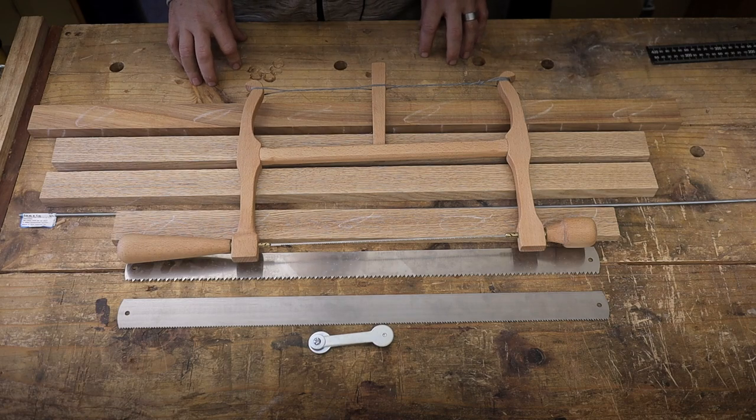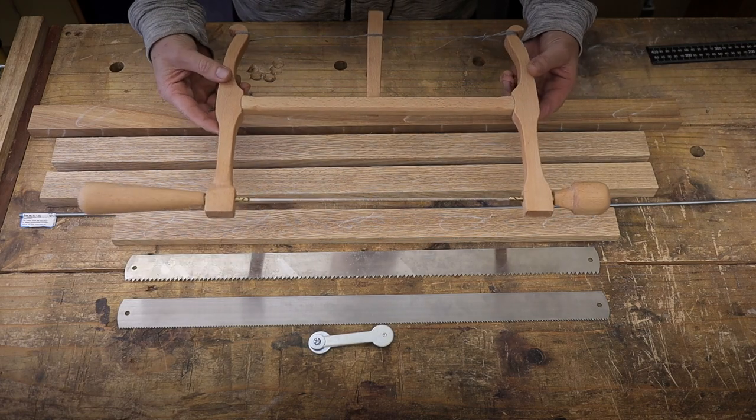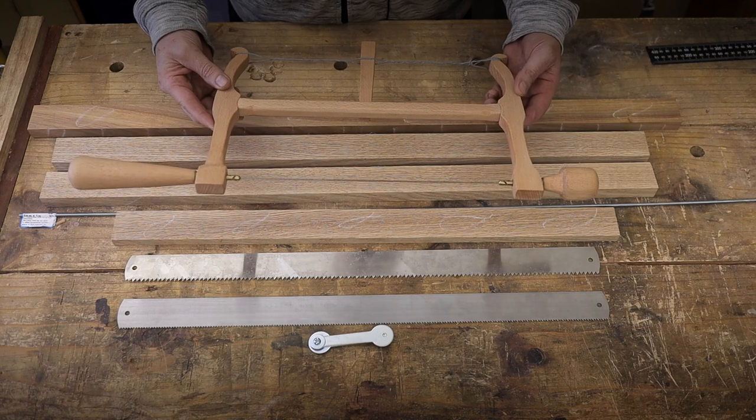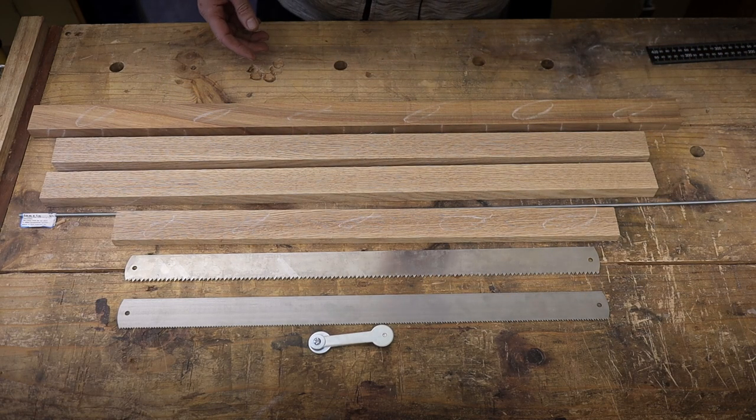Hello everybody, welcome back to the channel. I hope you're having a lovely day. After completing this coping saw from the last project, I think the bug bit me and I decided I wanted to make some more frame saws.